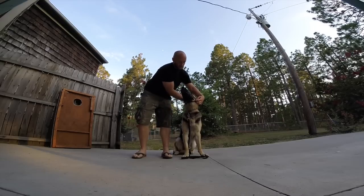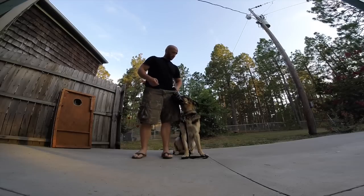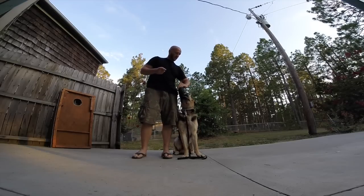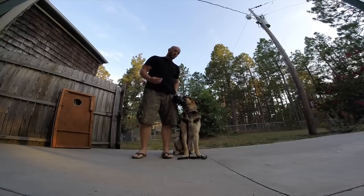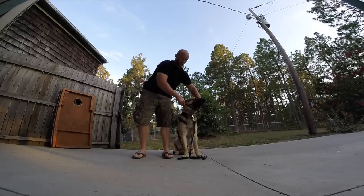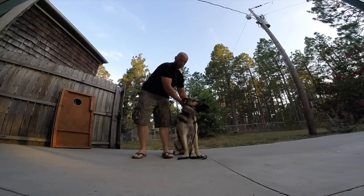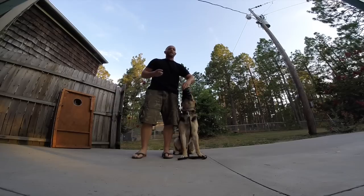And then you can mix in starting to move like you're going to strap it on his head, get away from that, and take your food out to pay the dog for that behavior. So now I'm going to go behind, act like I'm strapping it up — I don't actually strap it up — then move that away and pay him for holding that behavior while I'm moving to strap it.